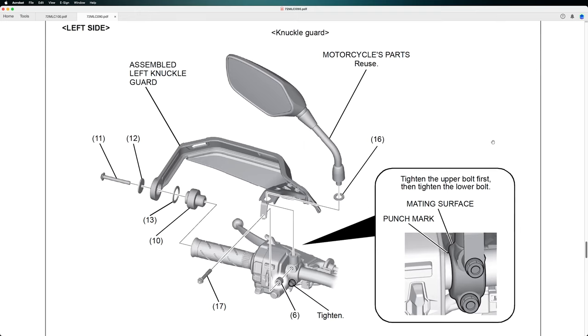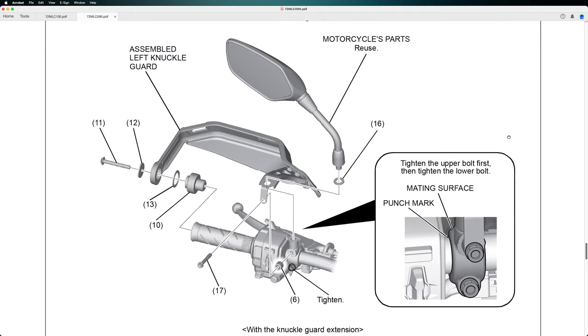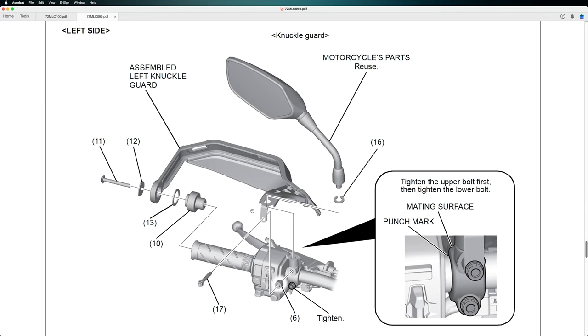Then we put back on the left side the mirror. This is the exploded view of the parts, the mounting parts. As you can see here, you also have to remove the end of the handlebar. From what I found out, these ends are heavier, and being heavier, they actually balance the motorcycle. They are heavier and they give more balance, especially on the front side.